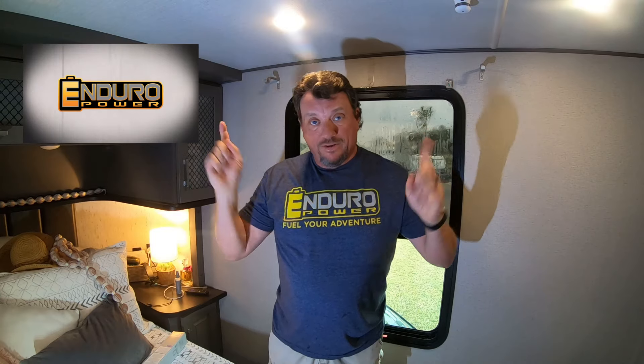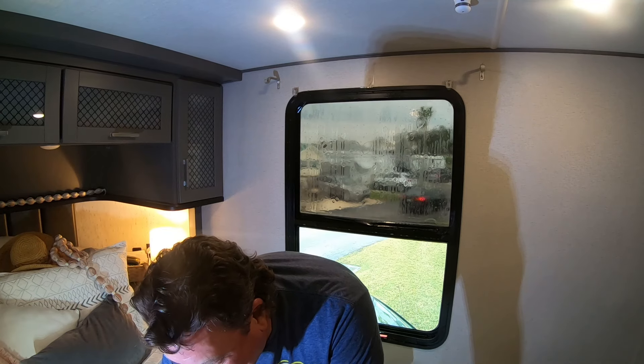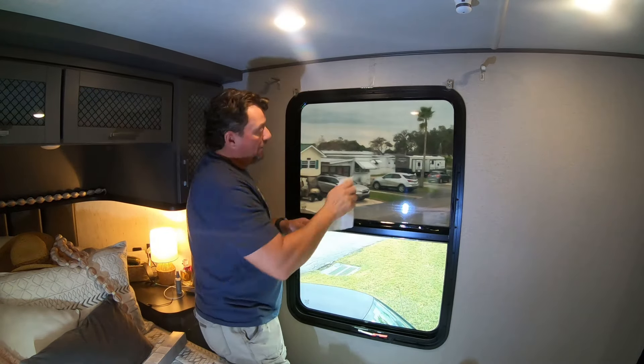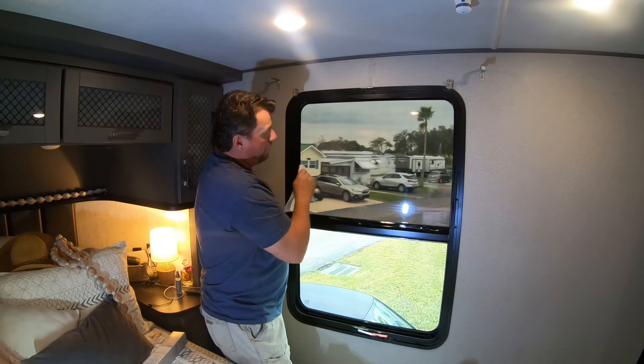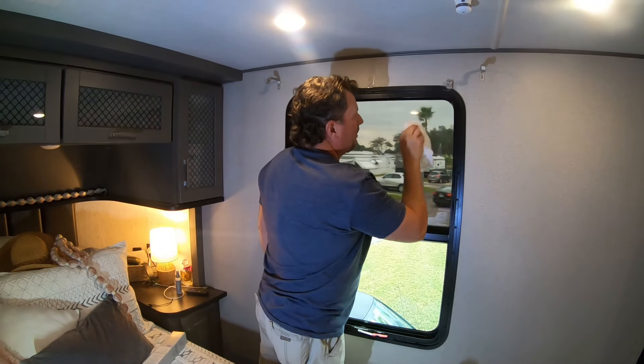Hey, by the way, if you're thinking of getting a lithium battery, get Enduro Power batteries. Get yourself a lithium Enduro Power battery. Get 5% off for being a campaholic — visit EnduroPower.com, or I'll post the link below. You can click on that link and save yourself 5% on Enduro Power lithium batteries. All right, here we go — it's that subliminal advertising. All right, trim the film. It comes with a tool cutting kit and a squeegee. So we're going to squeegee the excess out of this. It says go from the center out with the lint-free cloth on the squeegee — go from center out, squeegee out all the bubbles.